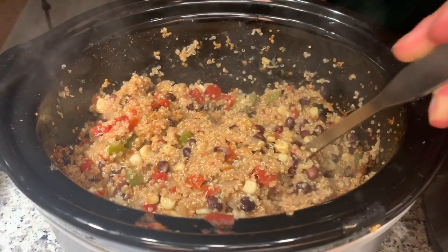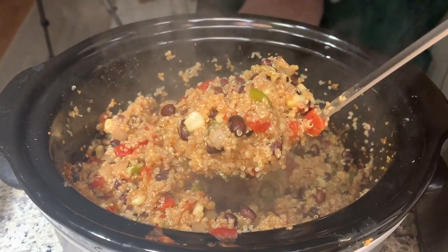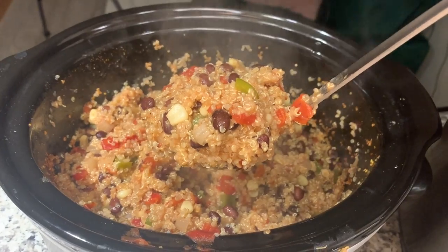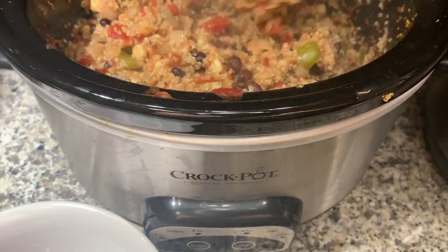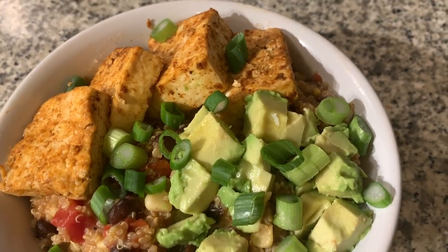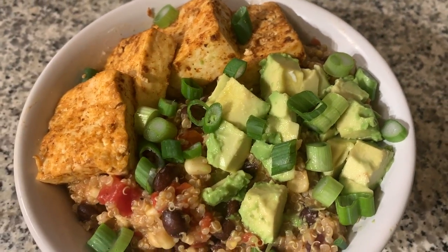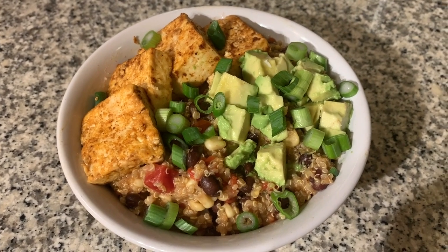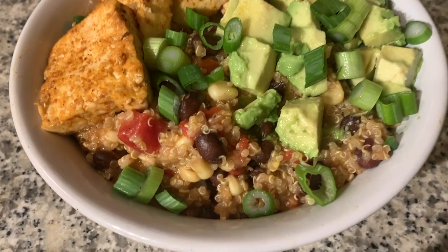For the first recipe I'm going to be making crock pot quinoa and this came out so good. I never knew you could make quinoa in a slow cooker but I'm definitely going to be making this recipe all the time now. It was so flavorful. For dinner I ended up using it in like a Mexican style bowl with some chili tofu and avocado on top and it was so delicious and filling.